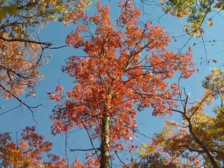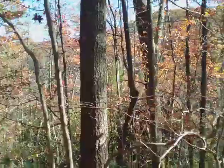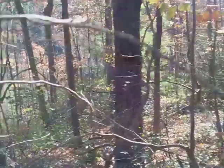The scarlet oak is in the red oak family. The bark could be confused with a red oak or even a pin oak. We're definitely not in pin oak habitat here — we are in red oak habitat, probably both in this woodland.